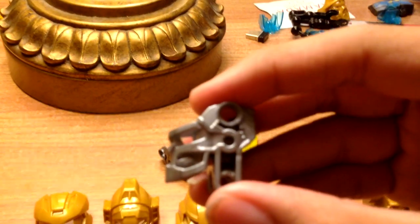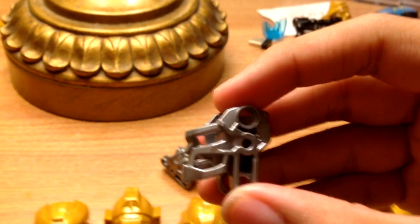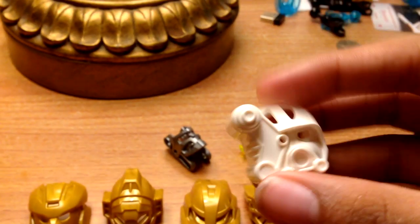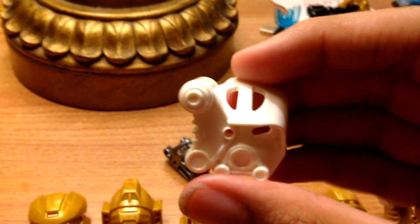Here's what the heads look like without the eyepiece. Very cool. And I'll do some quick close-ups of all the masks.